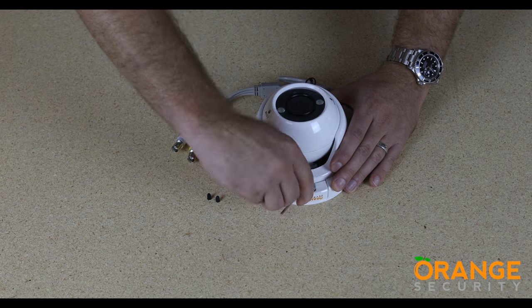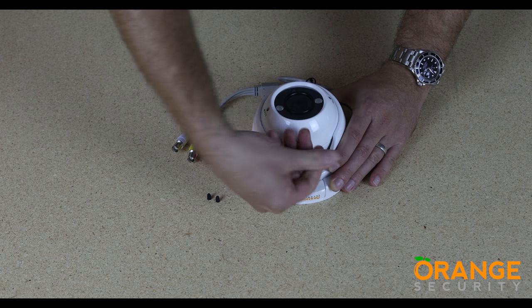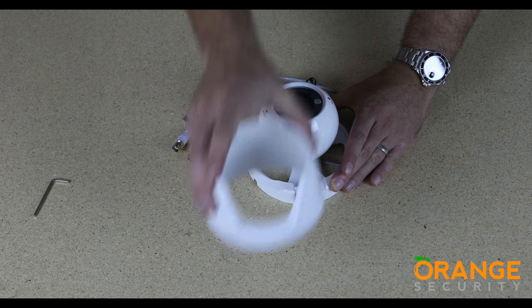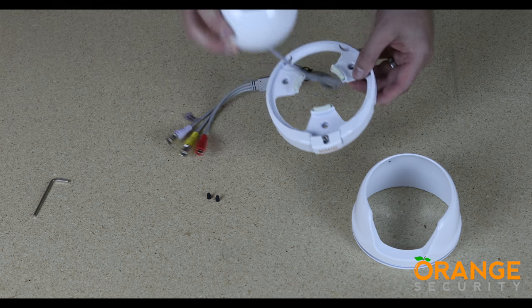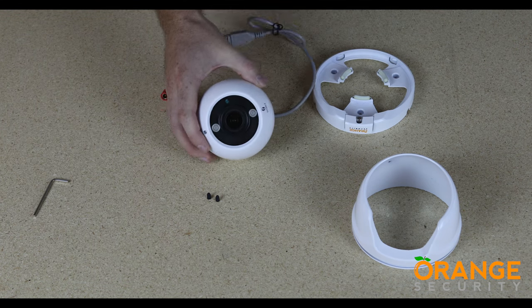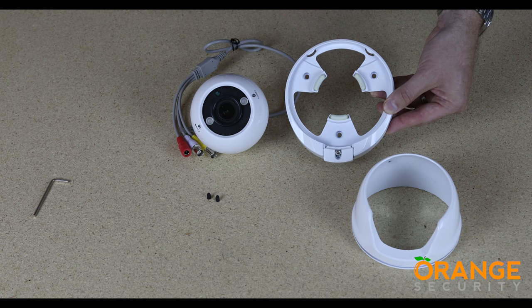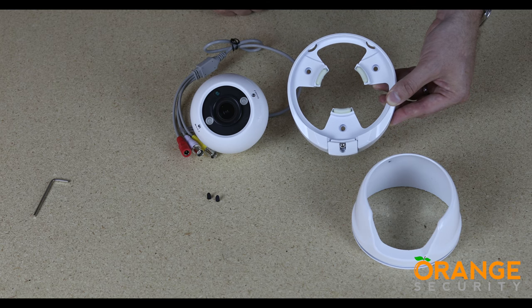Take the included hex key and loosen but don't undo the locking bolt for the easy lock system. Slide the locking tab forward and the collar will come away from the camera. You can now take the camera ball off the mounting plate. The mount has three screw holes to fix the plate to the mounting surface. Note the two locating tabs to the rear of the mounting plate that the collar is secured to.